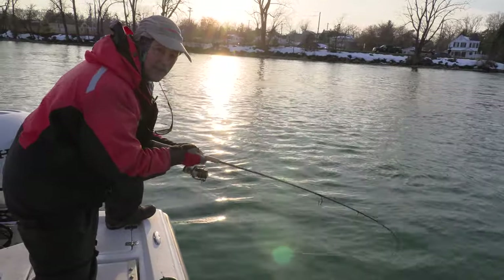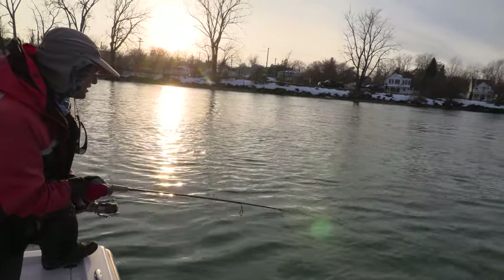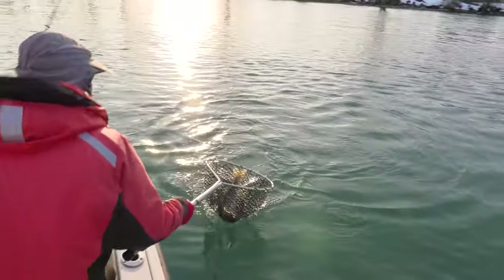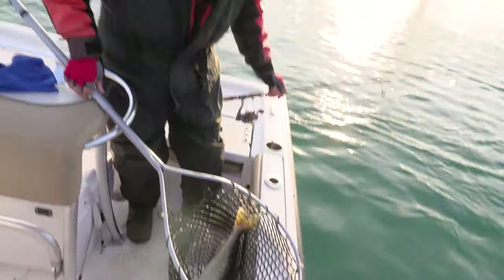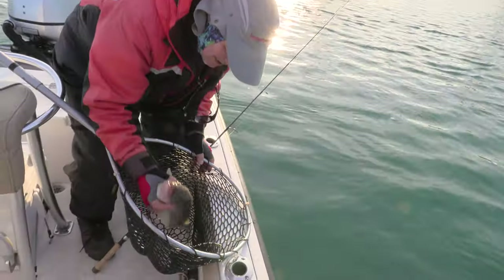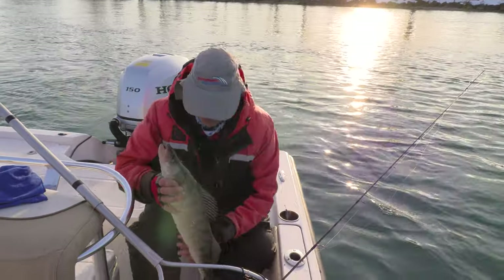Oh he is staying down there folks — I hope I don't lose him. This might be a big fish folks. Oh my goodness, it is a beautiful beautiful walleye folks! Oh yes — and look at the coloration on this fish! Thank you very much. Look at that chunk folks — a little bit bigger than the other one. Still a really nice eater — that guy's going to go right in the box. Beautiful beautiful fish.